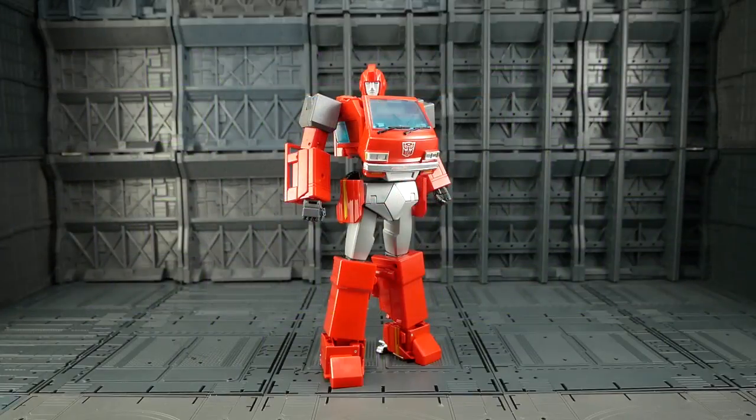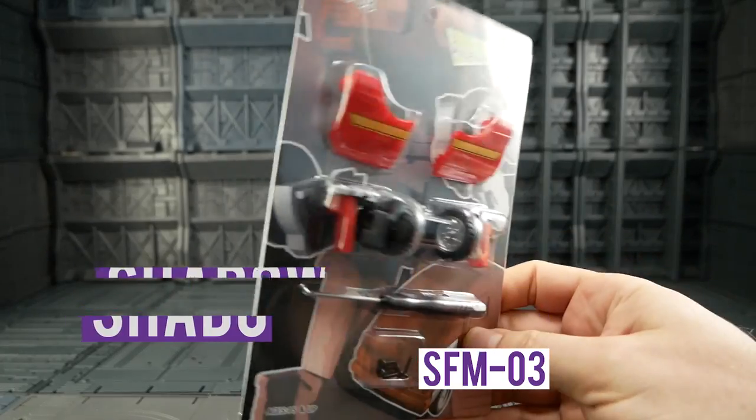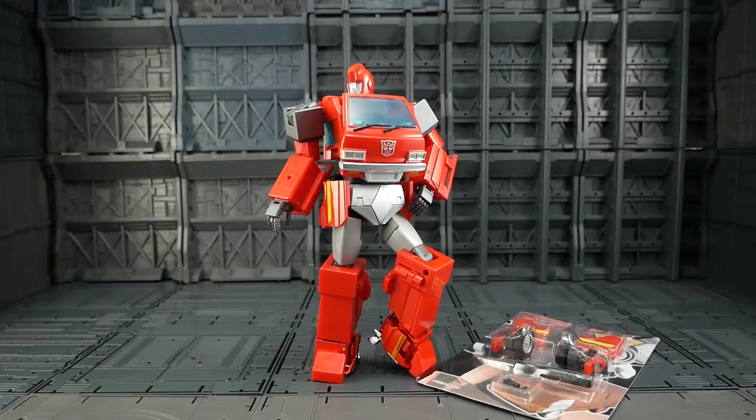Hello Bots and Bits fans. Today we're not taking a look at Masterpiece Ironhide — we're taking a look at Shadowfisher SFM03 hip upgrades for Masterpiece Ironhide. You'll all remember these skirts were the cause of some controversy and plenty of debate, but whether you like the skirts or hate the skirts, it is cool that we now have the option.